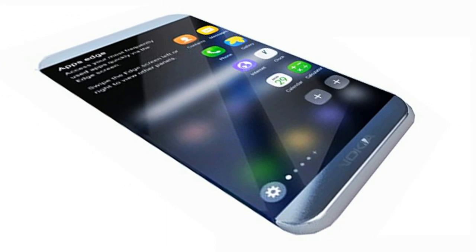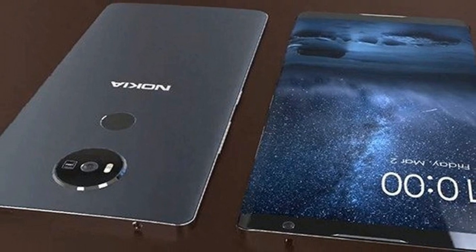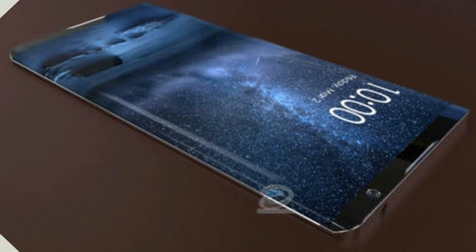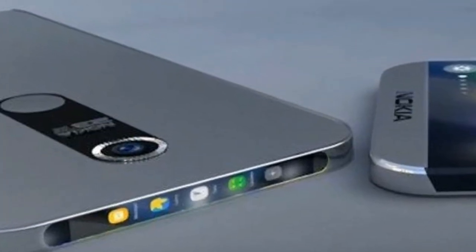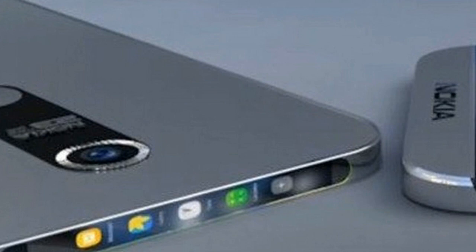The Honor 6 Play comes with 16GB of built-in storage, which is expandable via a microSD card up to 128GB. In terms of connectivity, the handset offers options including 4G LTE, Bluetooth 4.0, USB 2.0, GPS, and Wi-Fi.